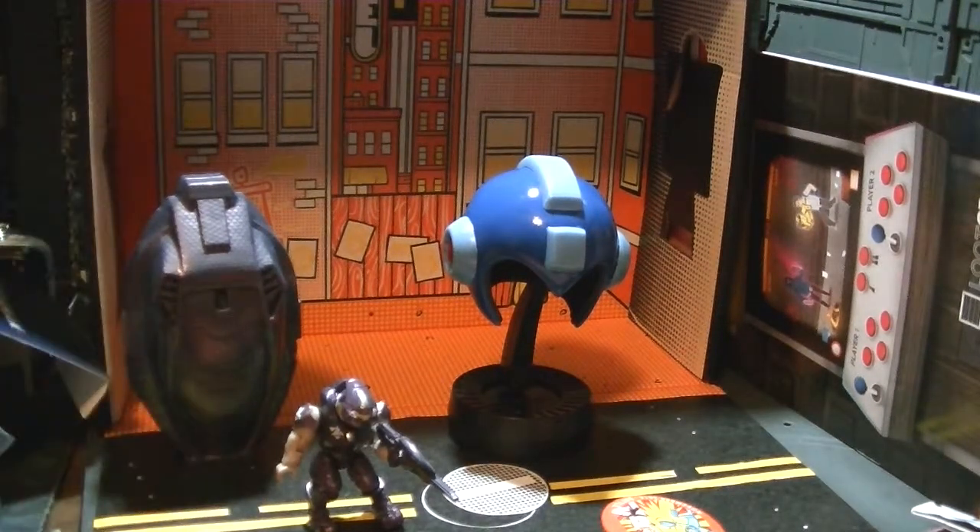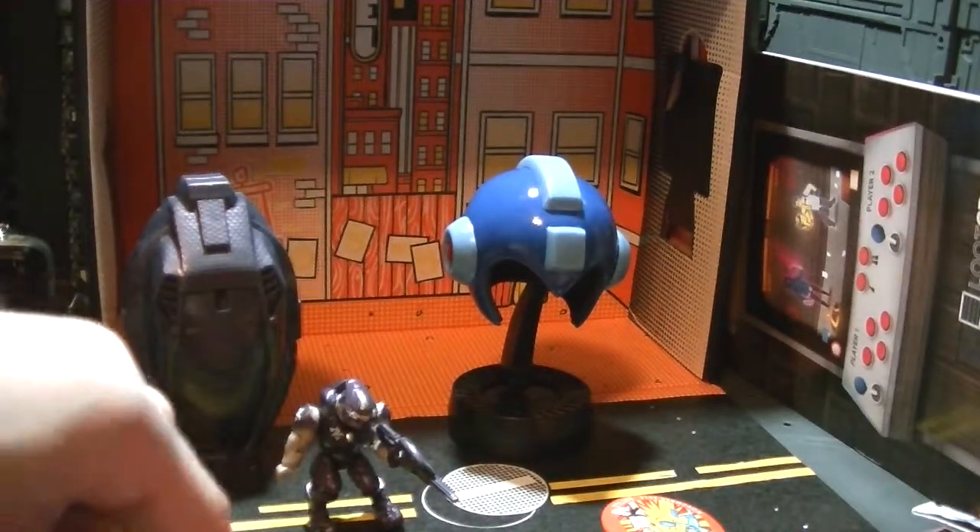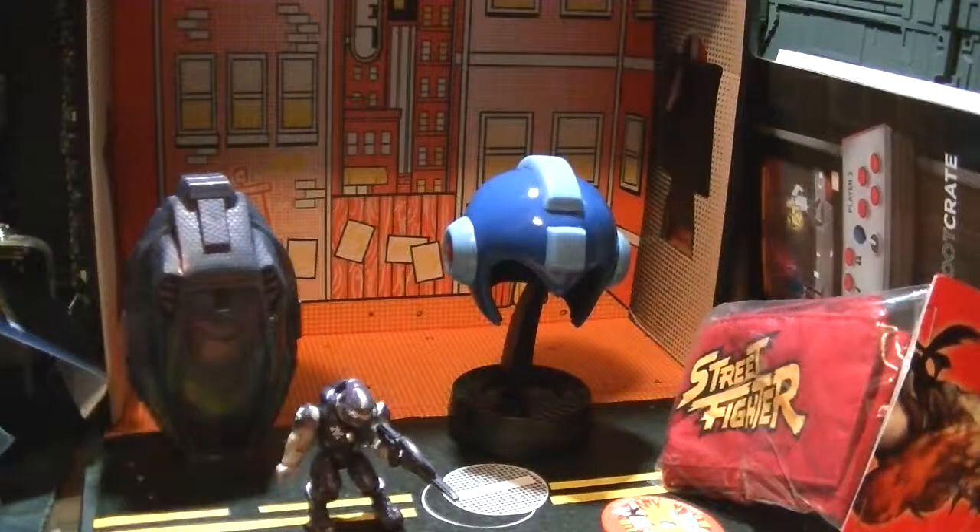Just put your Halo brick up here. Street Fighter junk.